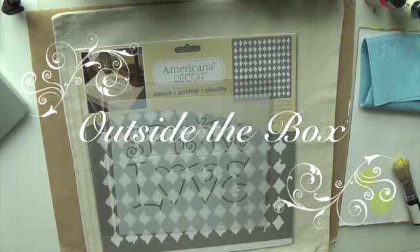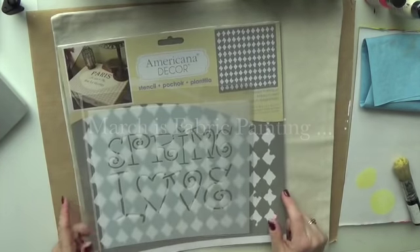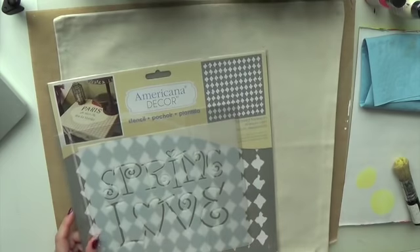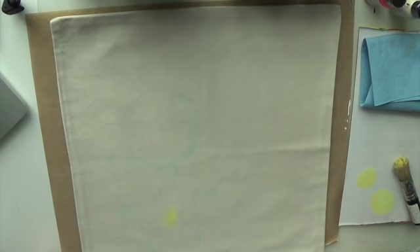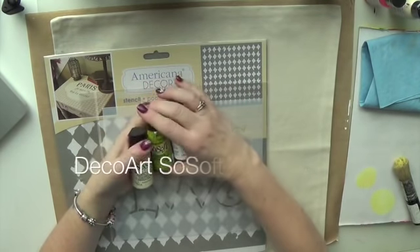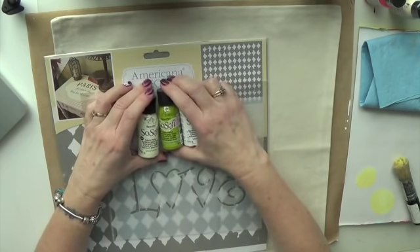Welcome to another episode of my Outside the Box. This month, beautiful March, we're going to do painting on fabric. I've got a fabric pillow canvas from a craft store — Michaels or Ikea — it's an 18 by 18 inch standard size. I've already sketched a bunny on here as a rough idea. We're going to use DecoArt So Soft paints, which are designed for fabric, washable and long-lasting.